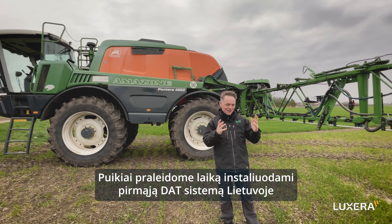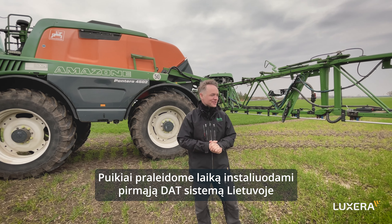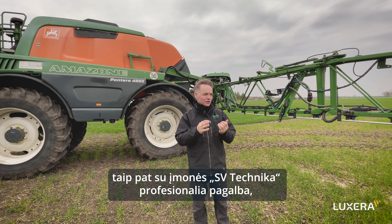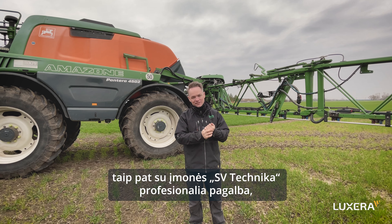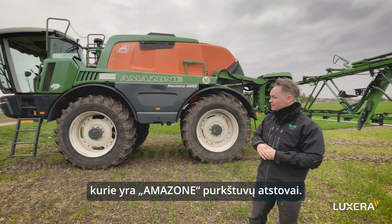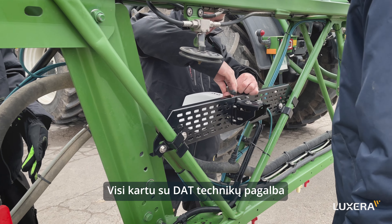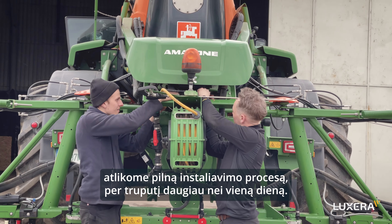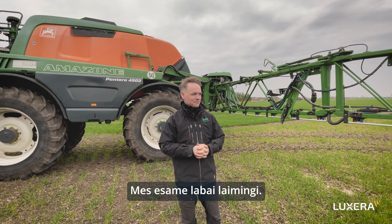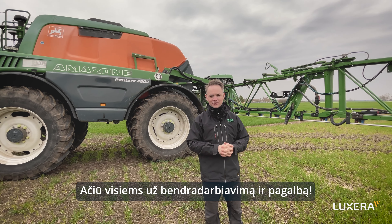We had a great time mounting the first system in Lithuania — our first foot in the door — together with the technical team from Luxetta Lithuania. We also had great assistance from SVA Technica here in Lithuania, who is a distributor of Amazone sprayers. Together with the technical resources from DAT, we completed this full installation in about one day. Everything is working now, and we're really happy. Thank you everyone for the collaboration and your help.